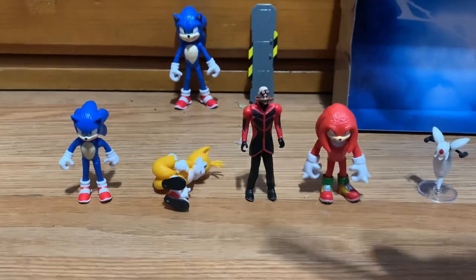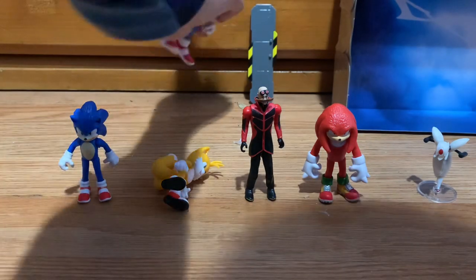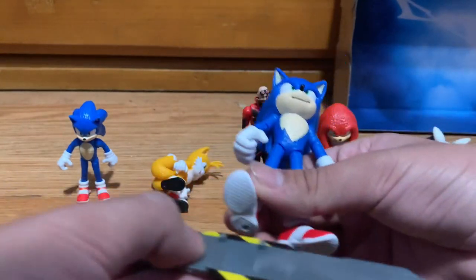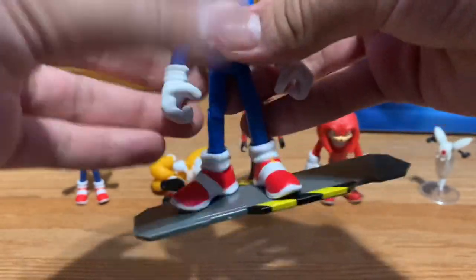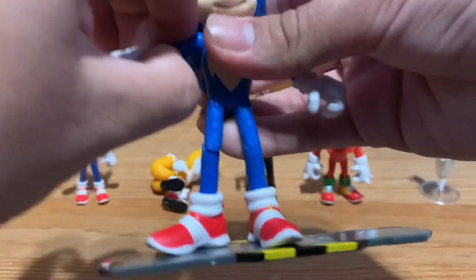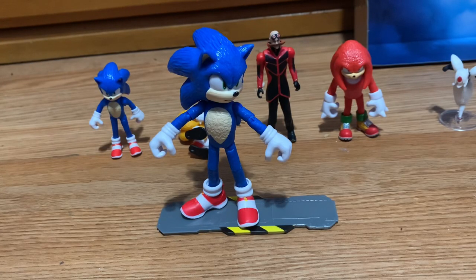That's the five pack and the articulated Sonic figure — two Sonic Movie 2 merch pieces, and all of them are just incredible, really awesome to have as a Sonic collector. I forgot to show that Sonic can fit on his snowboard — there we go, Sonic on his snowboard. This is for the snow scene which is in the trailer, and I'm very interested to see it.